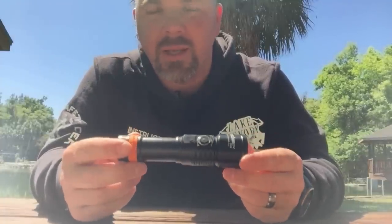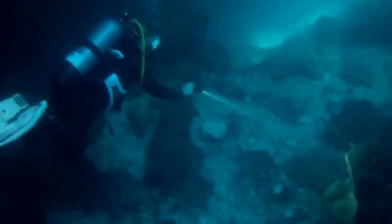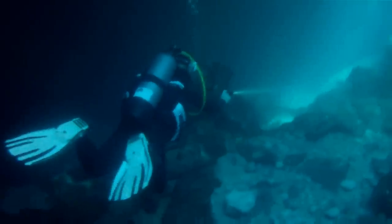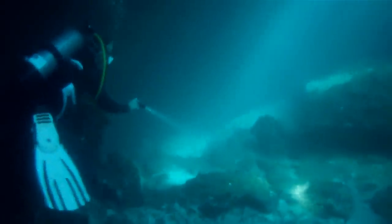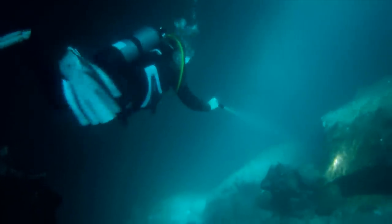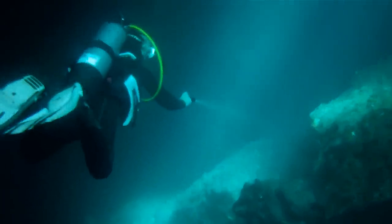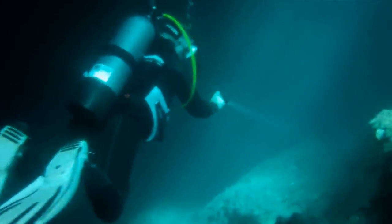Alright guys, I'm down here at Devil's Den — it's a prehistoric spring in Williston, Florida. If you've never been to this location, it's an absolutely gorgeous place to dive. We bring open water students down here all the time, and on this particular trip that's exactly what I'm doing. I chose this site to test the Orca Torch because I have ambient light coming from the surface, and also overhangs with absolutely no ambient light, so I can test whether the light cuts through both conditions.